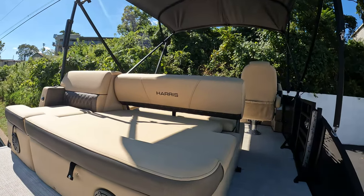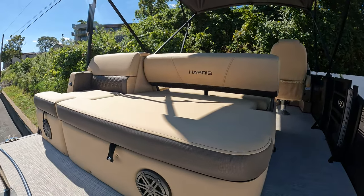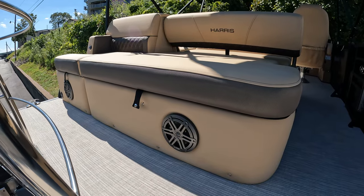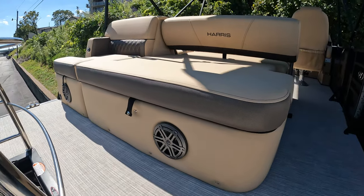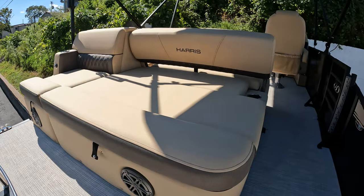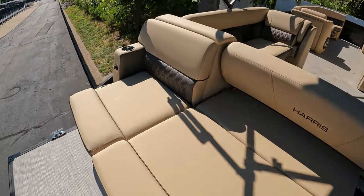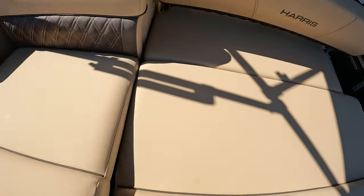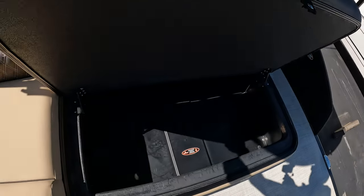So we climb up the boat and come inside here — you're going to see this nice rear seat. We've got speakers out the back, and this does have the diamond-upgraded stereo package with the JL Audio. This seat back here has an insulated cooler underneath one side, and you have plenty of storage underneath as well.